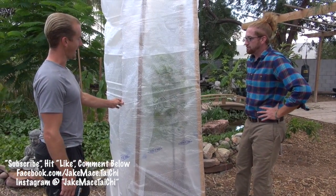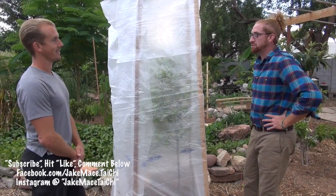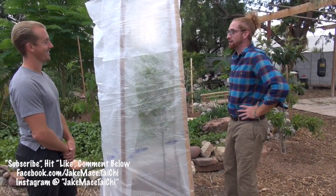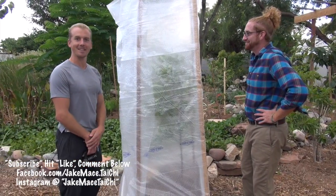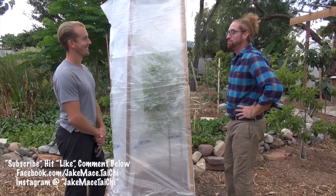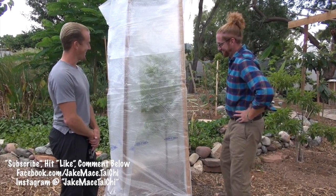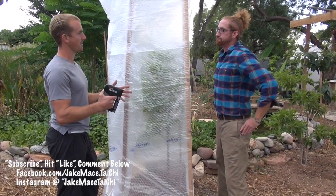That looks pretty good. I would think that if it got to 28 degrees here, I'd be pretty confident this would protect the tree — you could sleep outside in this, like a sleeping bag for the tree. My neighbor always tells me: if there's a looming frost coming, he always waters the trees deeply the day before the frost. Is that helpful?